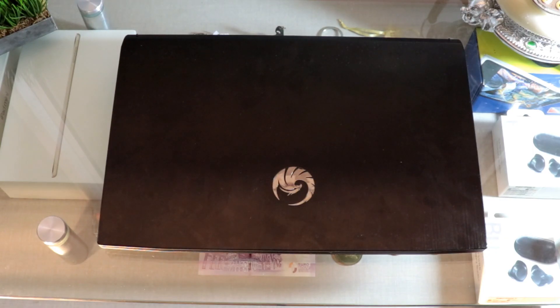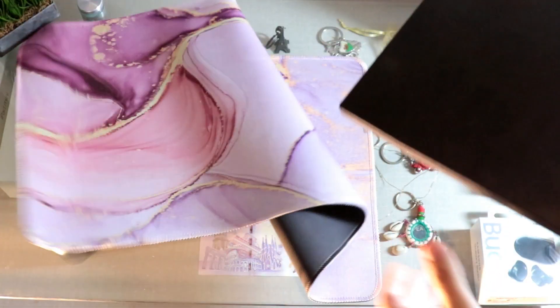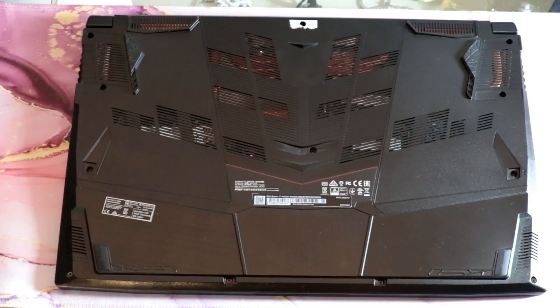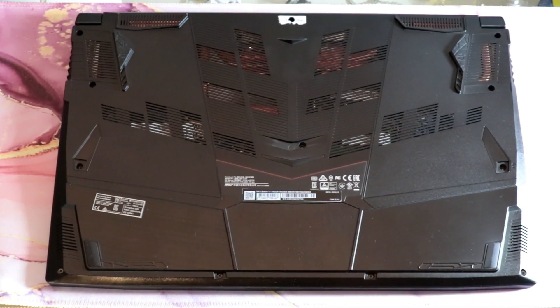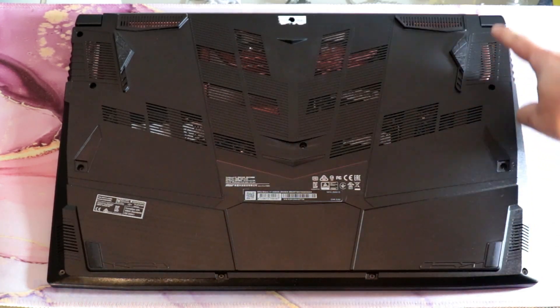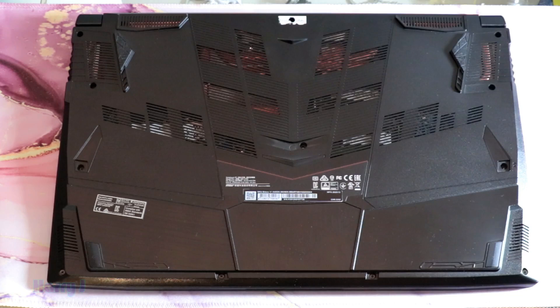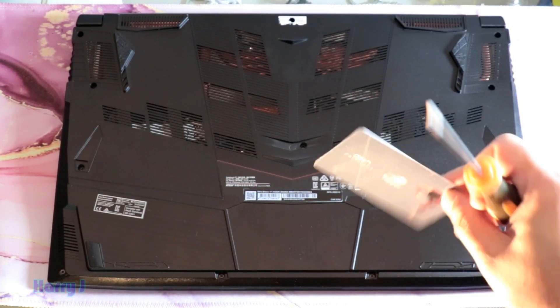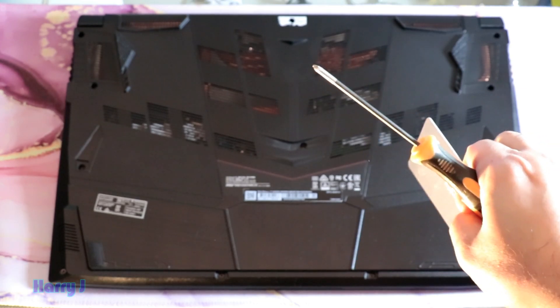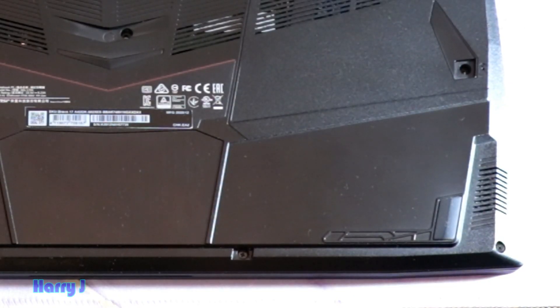We are going to use a custom pad. There are 12 screws and we will take them all out. We need an old credit card or any plastic card, and a screwdriver. So let's do this.